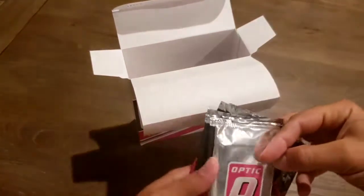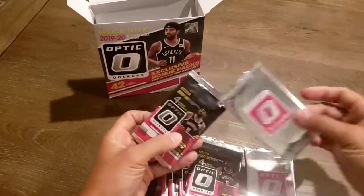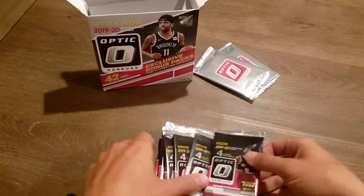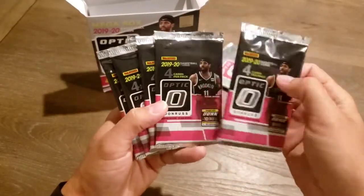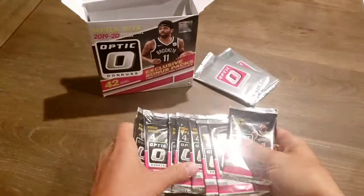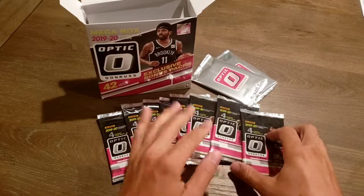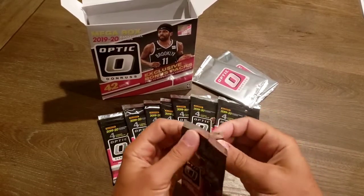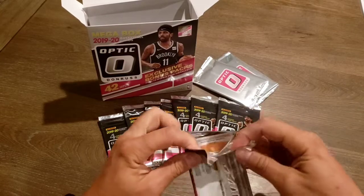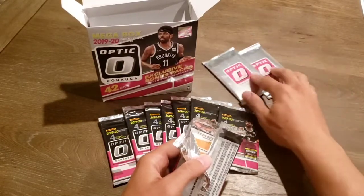They are individual packs here. These will be our Hyper Pink Parallel bonus packs — we'll keep those back here. Each pack is containing five cards. We have eight packs total, making our 42 cards there.